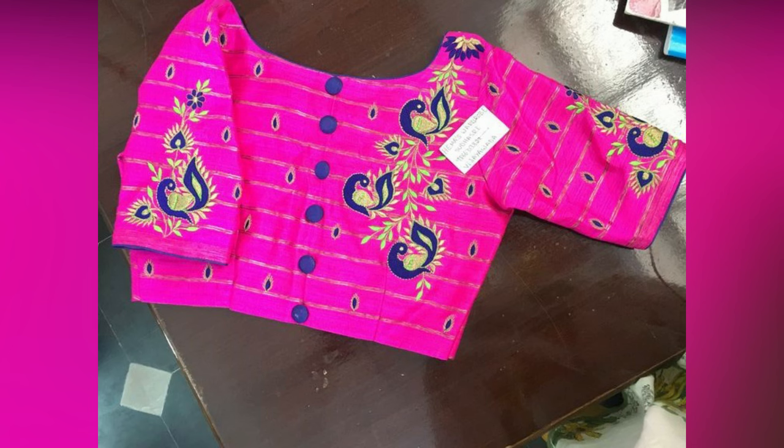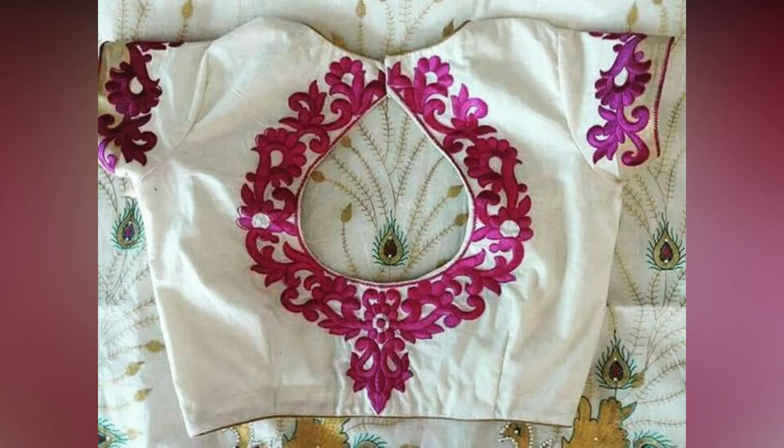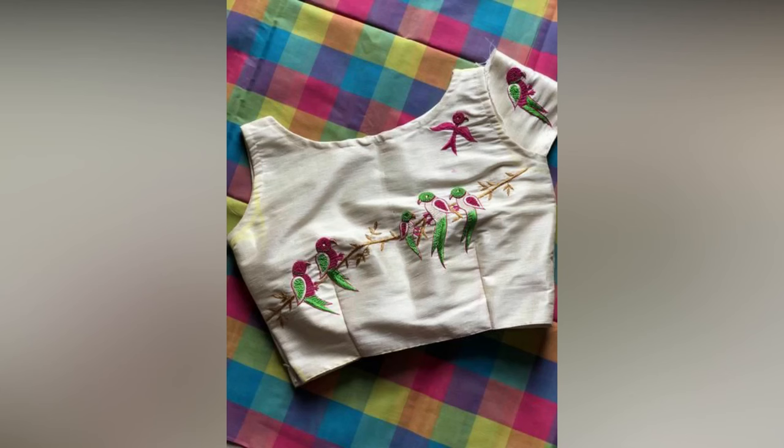Are you ready to give your whole saree a whole new look with these additions? We hope these embroidery patterns for blouses have helped you. If you have any suggestions, you may share your comments in the comment section.